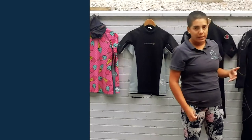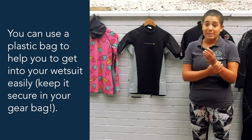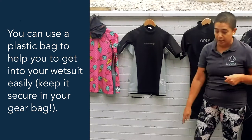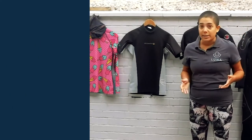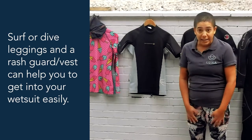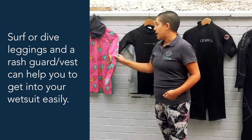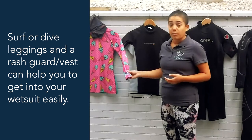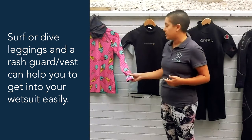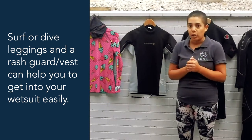If you're having difficulty getting in and out of a full-length wetsuit, a great tip is to use a plastic bag on your hands as you push them through the sleeves, and on your feet to help slide them through. Another tip is to buy surf leggings or dive leggings, which help you slide the wetsuit on more easily. You can also get a rash guard — great for UV protection when snorkelling too. A jazzy one made from recycled plastic is shown here; it can also add a little extra warmth on the dive.